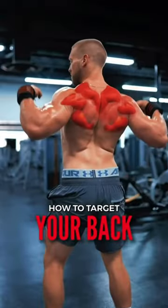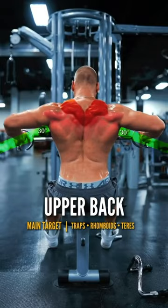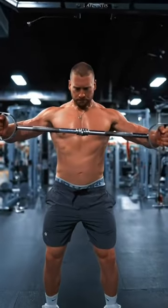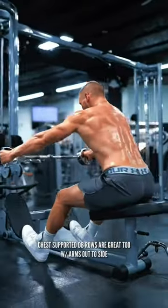This is the best guide you will ever see on how to target each part of your back for muscle growth. The upper back: arms out, or down to 30 degrees. I like to use a neutral grip bar attachment, rowing right to the base of my sternum, allowing the shoulders to round forward at the bottom, pulling to a full retraction.